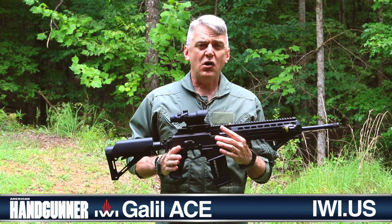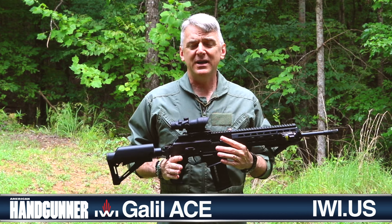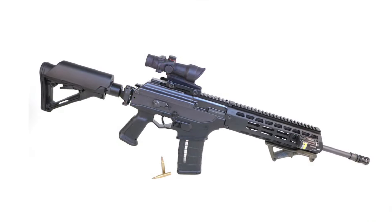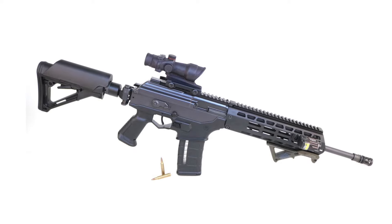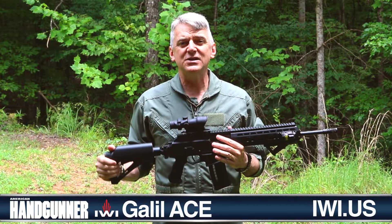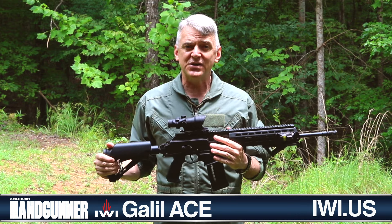Now this rifle has all the bells and whistles that you could possibly expect in an information age modern sporting rifle, but to fully understand the origins of this gun, we need to roll the way-back meter to the early 1970s and I need to fetch something else out of the gun room.